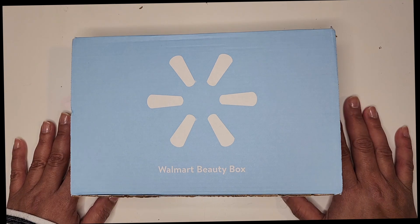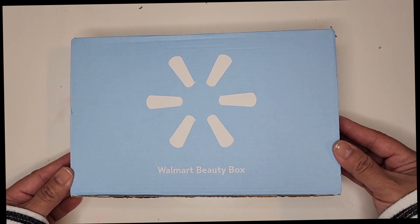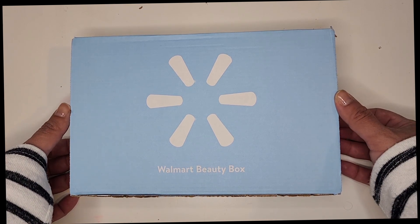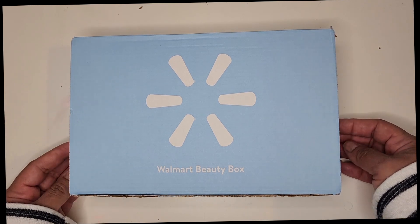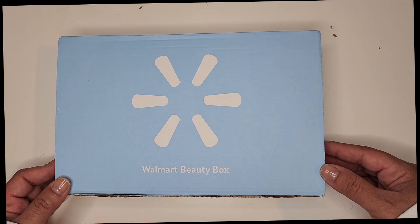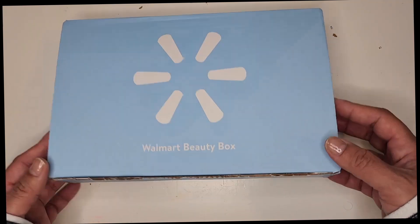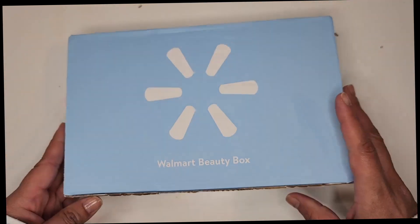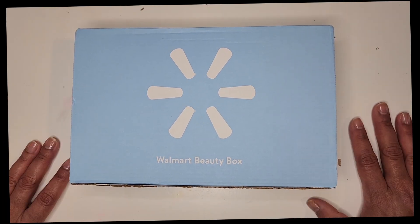Alright guys, thank you so much for watching. This was just a short video to show you the Walmart Beauty Box. Just in case you're interested — I don't know if they have open subscriptions right now — but it's $7.99 and it comes every quarter. Here's the website if you want to look it up. I don't get any commission; this is strictly out of my own pocket.